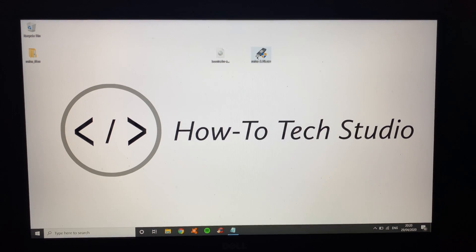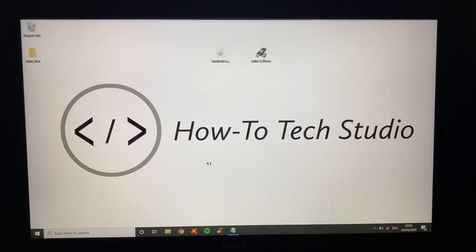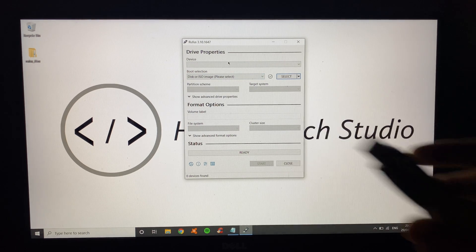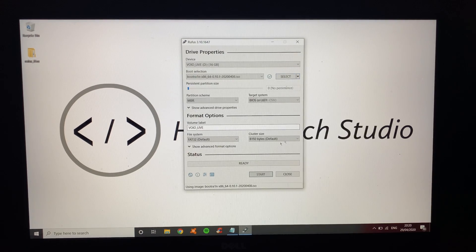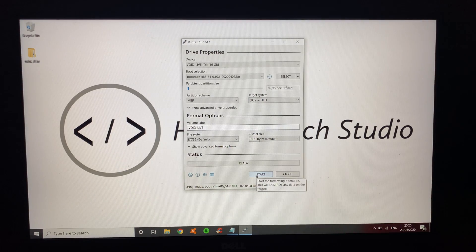Right click on Rufus and Run as Administrator. It will bring up a page that looks like this. Here's where you plug in your USB stick, and it will come up with the USB stick that you need. Make sure you select it. Go to Select and then click on the Bootrain ISO. Click Open and then click Start. Click Start and what that will do is boot the ISO directly onto your USB.